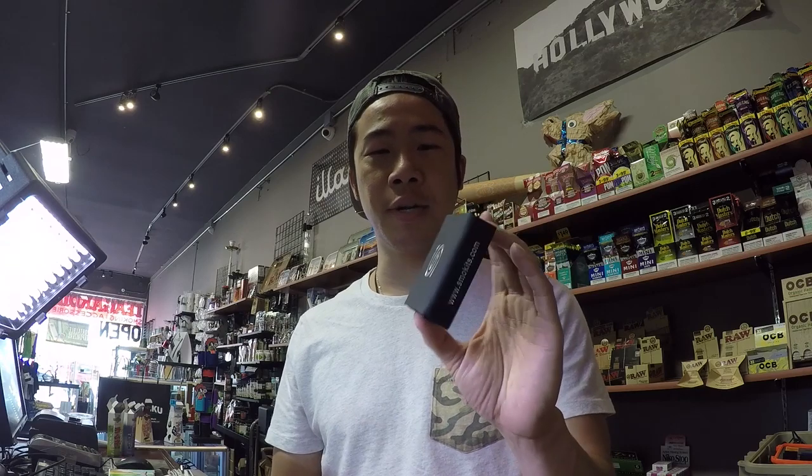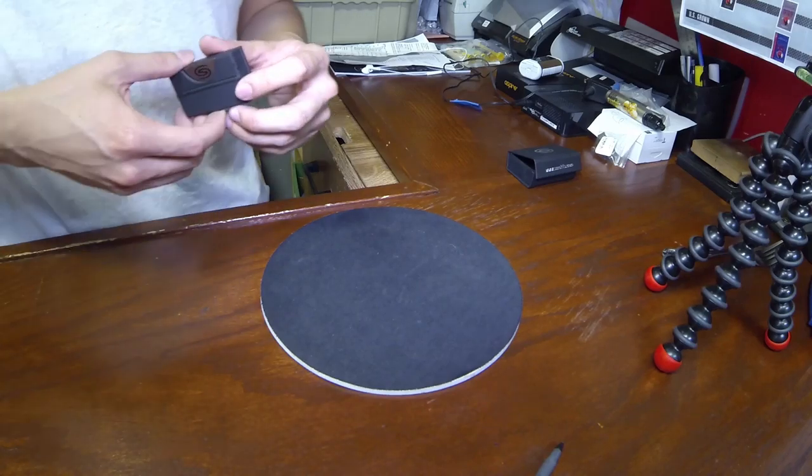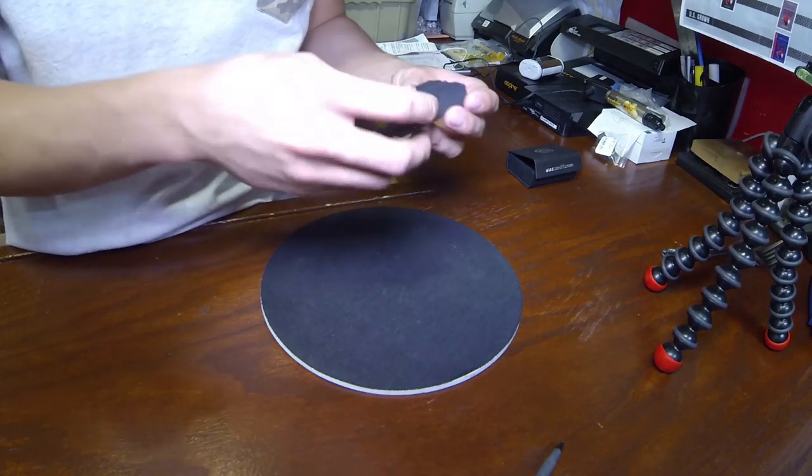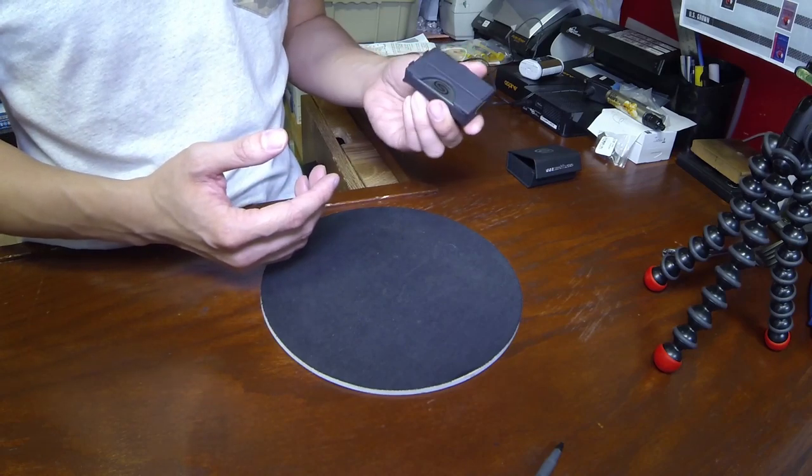All right guys, today we're going to talk about smoke kits. This here is actually a dugout — they call it the dugout on steroids. I'm going to open it up right now, let's check it out. It's kind of a new product; it's been on the market for probably like a week and a half or two at the most. I thought I'd do a video on this just to show you guys what's kind of new out there in the smoke world.